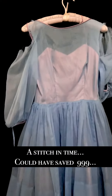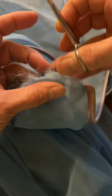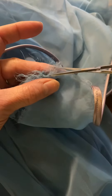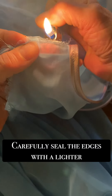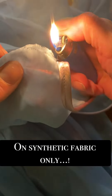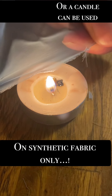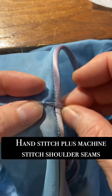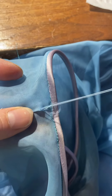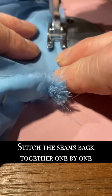This sheer nylon gets really frayed on the edges, as you can see here. This was a very common kind of chiffon-type fabric for mid-century party dresses. With synthetics only — don't do this on cotton or silk — but on synthetics like nylon or polyester, you can treat those really raw edges with a lighter or a candle, because then it stops the continued fraying.